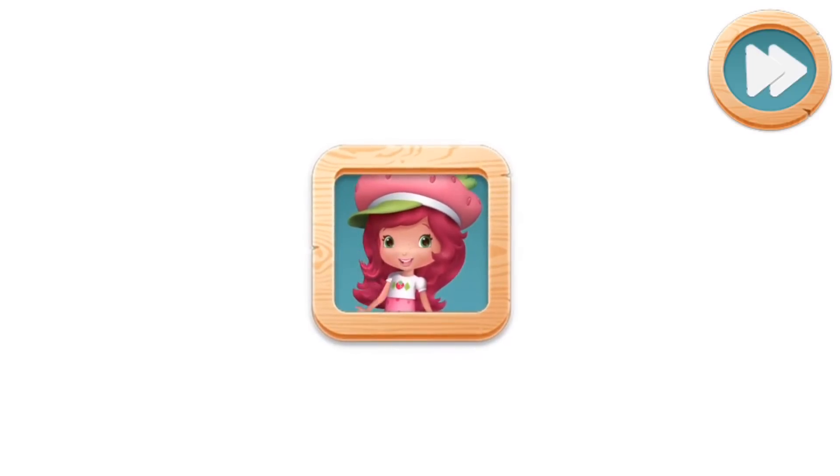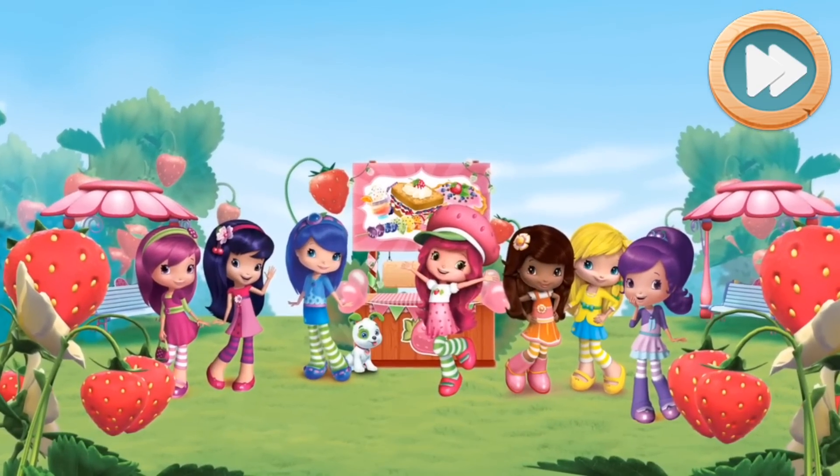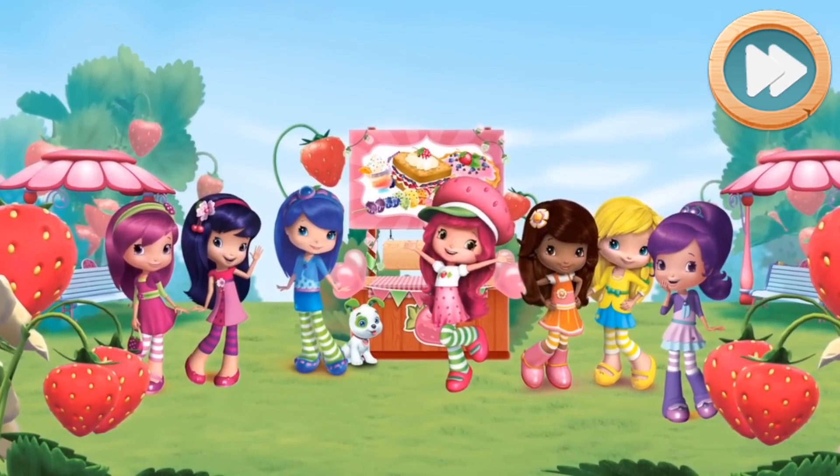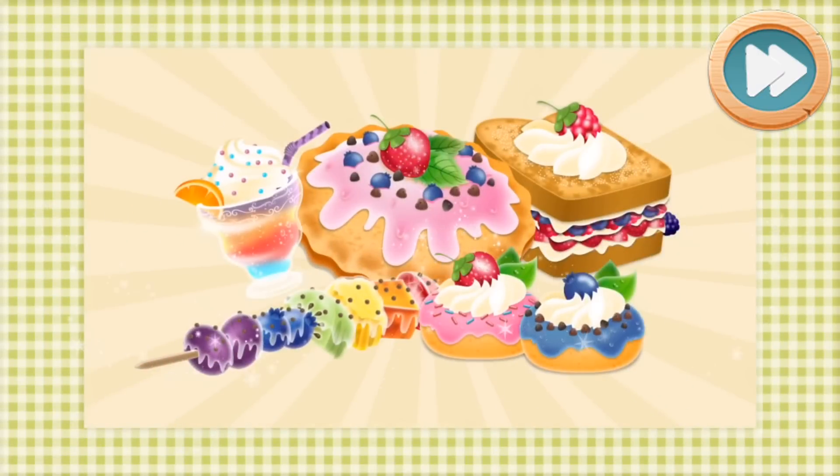Howdy, friend! It's Strawberry Shortcake! Our Berry Bitty City Food Fair's in full swing and everyone's on the lookout for treats that are the very best in show!